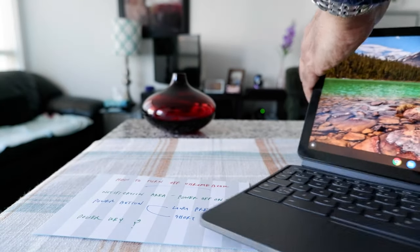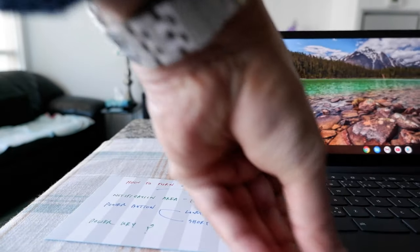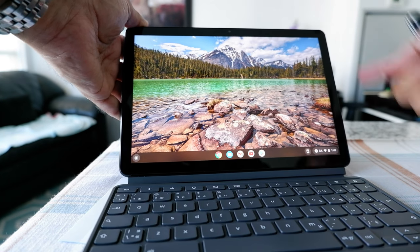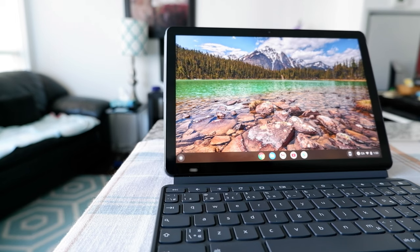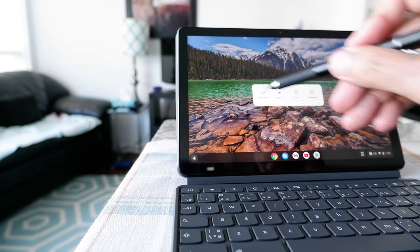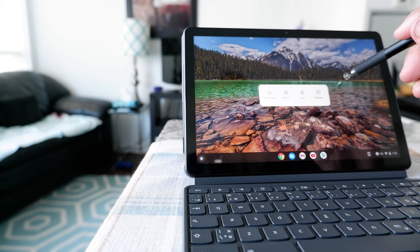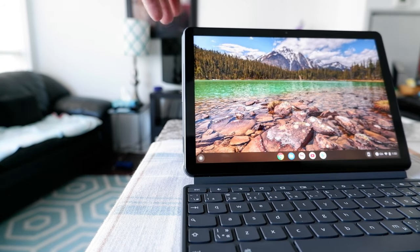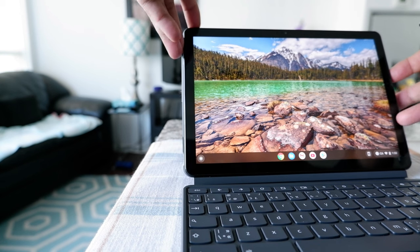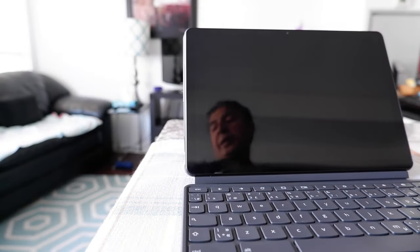The power button on this Chromebook is right here, but on your Chromebook it could be located at a different place — for some Chromebooks it could be right here or right here. Let's try the short press: I'm going to press for about two seconds, and you can see there's a menu right here with a shutdown button, and also options like sign out or lock. Now if I do the long press and just hold the power button without letting go, it should shut off by itself — and you can see that it turns off by itself.